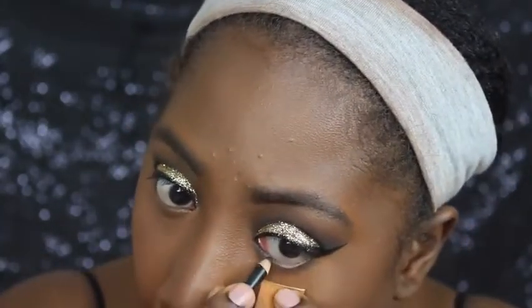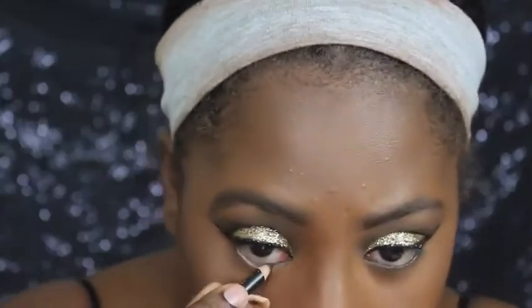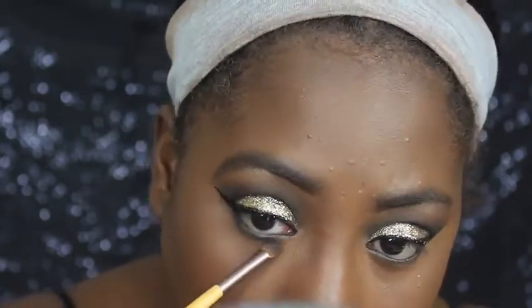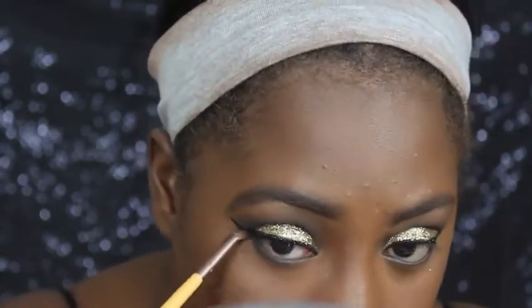Now I am going ahead and tight lining my waterline with this black pencil, and then I used that same black shadow to smoke out my bottom lash line, just for a nice smokey eye.